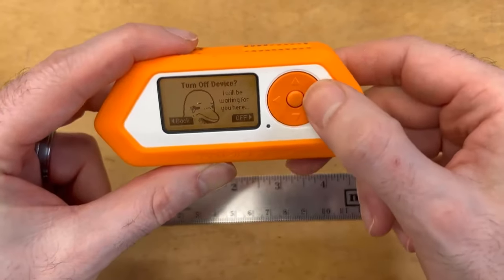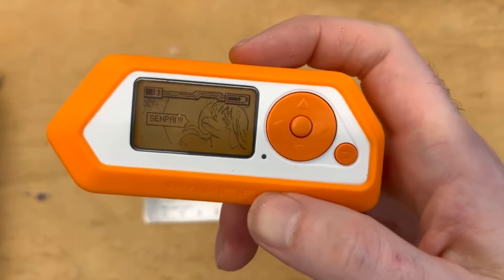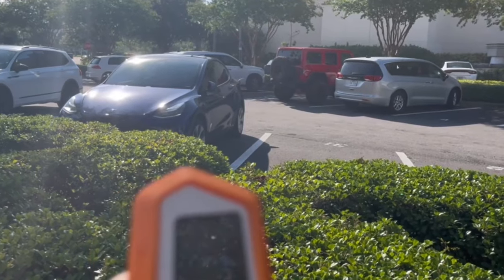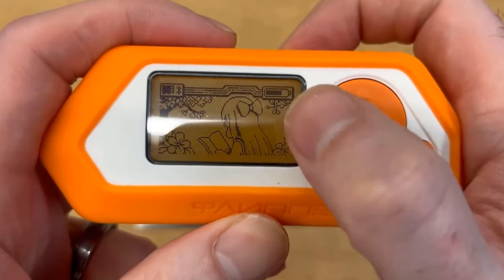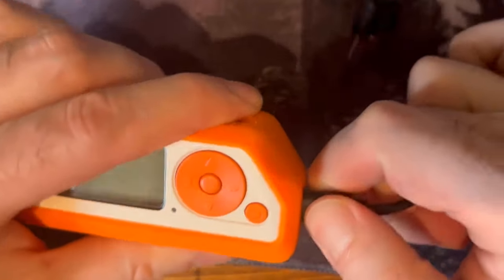You spot a familiar pattern — the distinct signature of a car's keyless entry system. You copy the pattern and save it in your Flipper Zero. Casually strolling past the parking lots of the mall, you point the Flipper Zero towards a nearby vehicle and, with a simple command, you've just unlocked it without ever touching the key. This might sound like something straight out of a spy movie, but it's just one of the many tricks the Flipper Zero has up its sleeve.